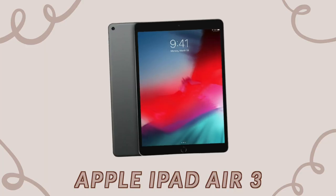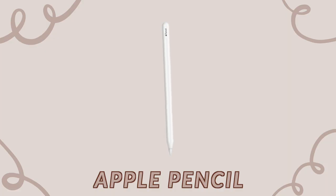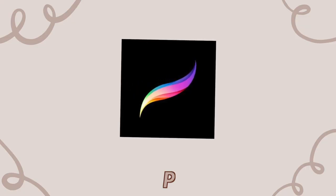Let's jump right into it. The first category of supplies is design supplies — you obviously need something to design your stickers with. The most popular way is with an iPad and Procreate, and that's what I use. I have an iPad Air 3, which I absolutely love, and to go with it I have the Apple Pencil that is compatible with it. I definitely think that is worth investing in.